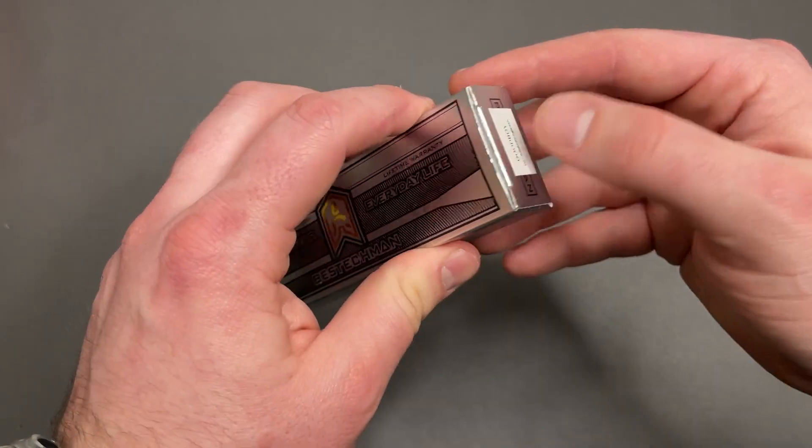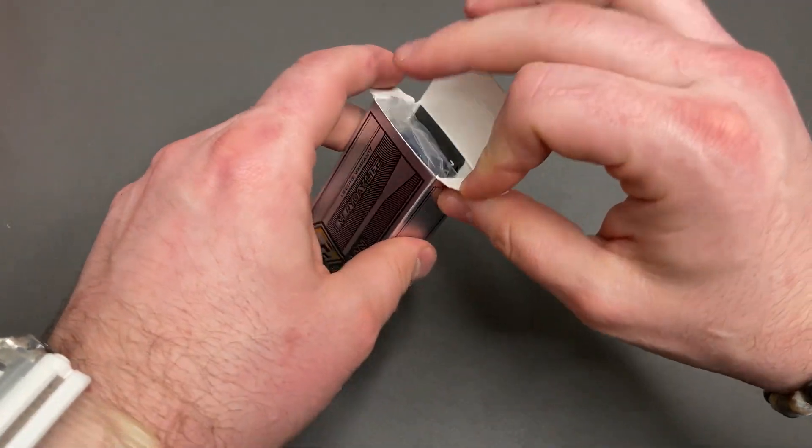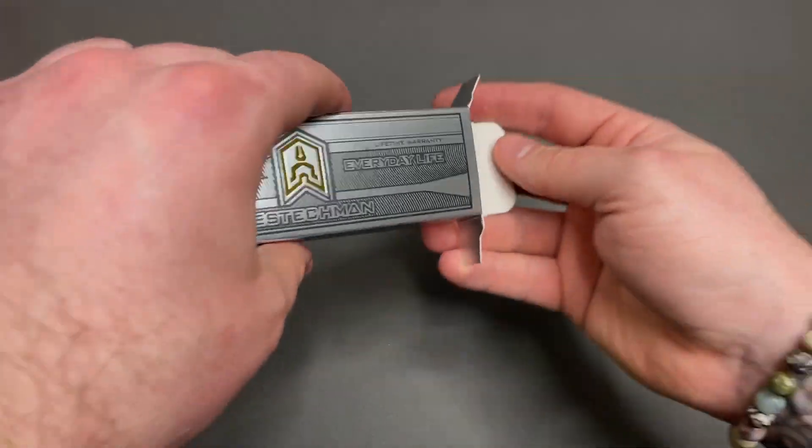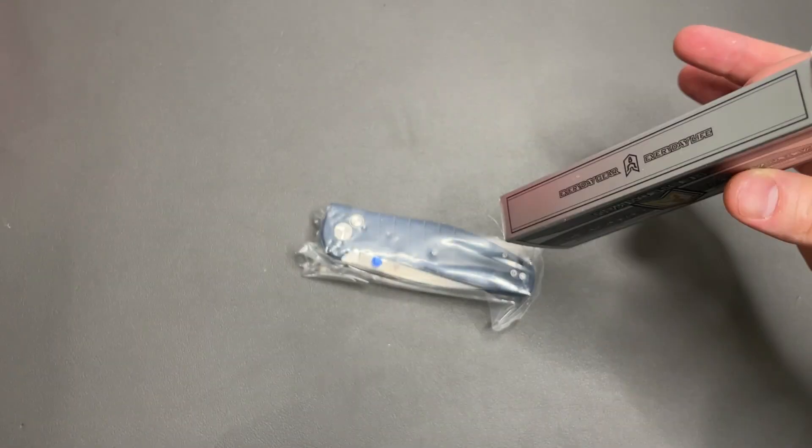So I got this for free from Blade HQ because they were running a promo. It was like their 21st anniversary sale or something, and this was the free knife you got if you spent over a certain amount. So this shipped with a bunch of other Spydercos.